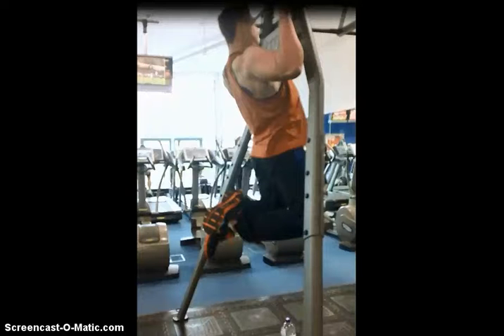Hi guys, today I want to talk you through the pull-up. I've got a few different variations of camera angle here, and I'm going to try and talk you through the correct form.